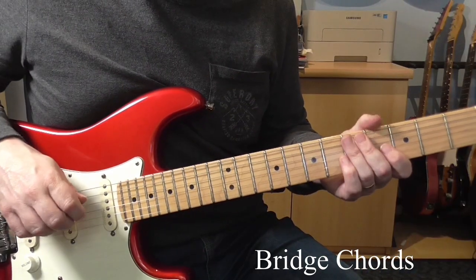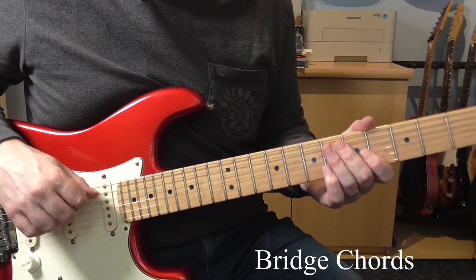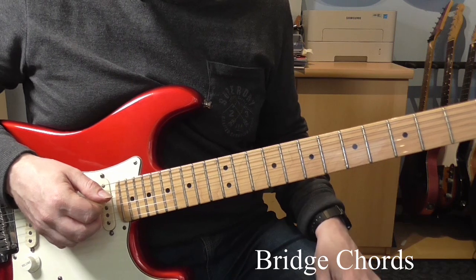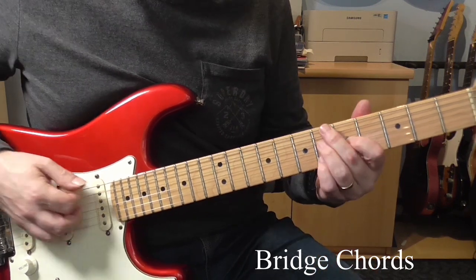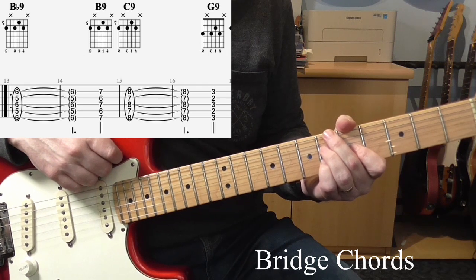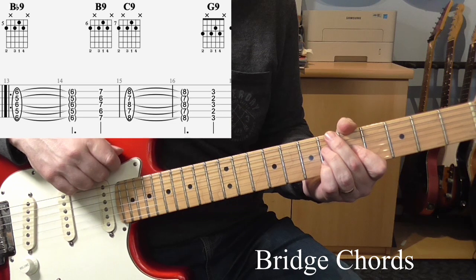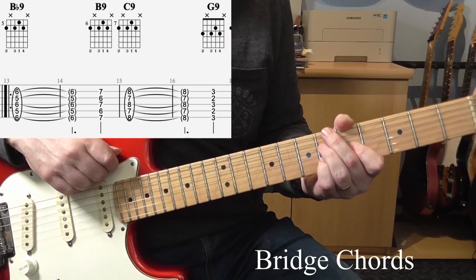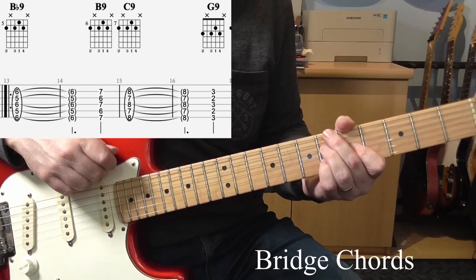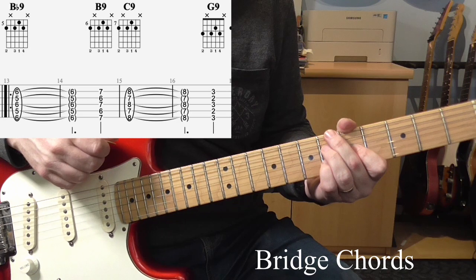Now let's look at the bridge. There's not really any guitar on this part — it's just piano playing the chords. But I'll show you what the harmony is anyway. It's all basically 9th chords. You could play them as dominant 7th chords if you want, but this will certainly get you close to what's going on. It's not the exact voicings, but it's an approximation. And just to keep things simple, I'm just going to use the same shape.